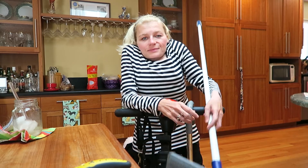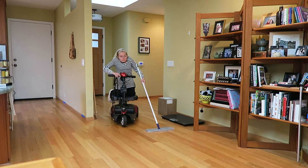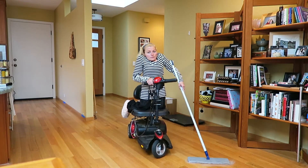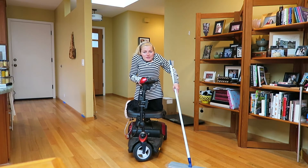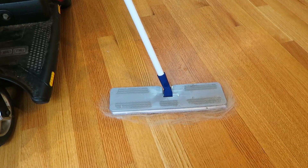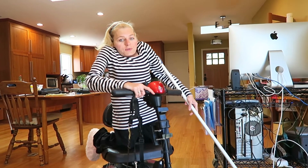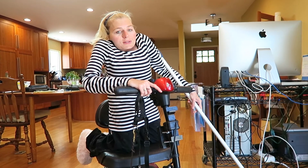Since we have hardwood floors throughout the house we can use a dry mop. The dry mop doesn't weigh anything and it's very easy to maneuver. As you can see it picks up lots of hair. All I have to do is get it close to the vacuum and then it sucks it right up.